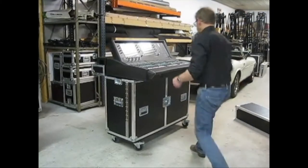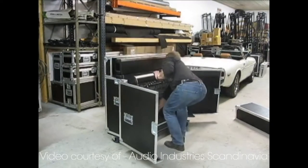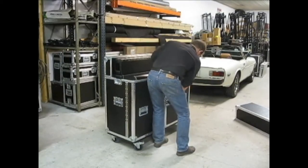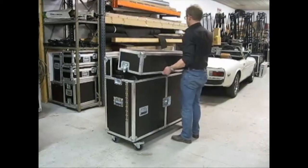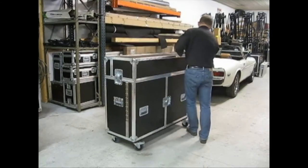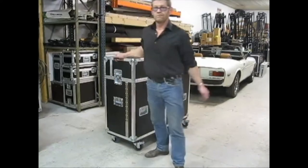On my radar this week is this road case, because where has it been all my life? I think that's one of the best ideas I've ever seen. Where has it been? It's brilliant.